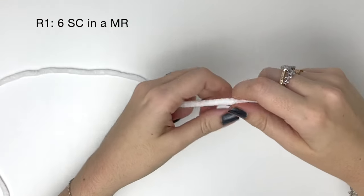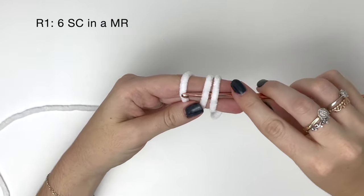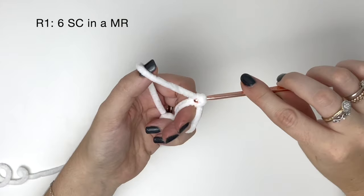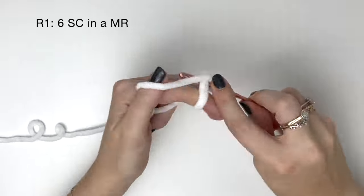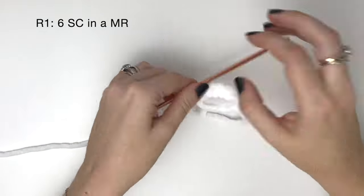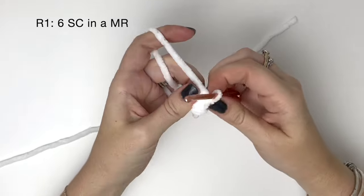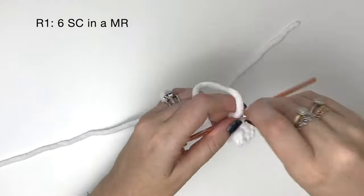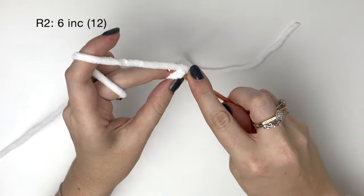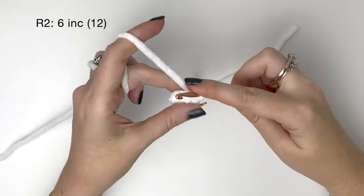We're going to start at the bottom of the legs and work up. Using white yarn, in round one it's six single crochet in the magic ring. I'll put my full tutorial for how I like to do the magic ring at the top of the video. Pull the ring tight, and as always I'll be using a stitch marker in the last stitch of each round. In round two we're doing two single crochet into each stitch from round one, meaning six increases which brings us up to 12 stitches.